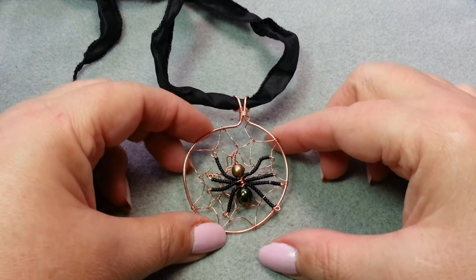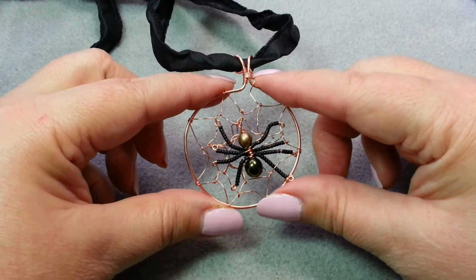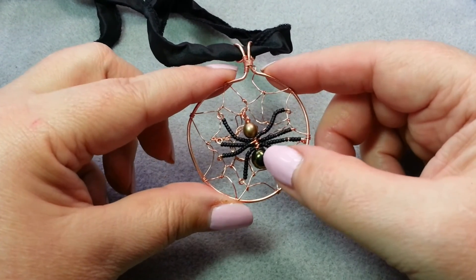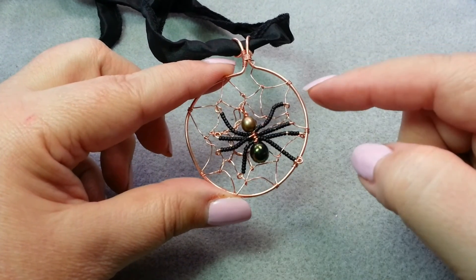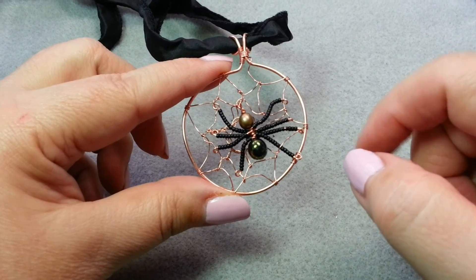Hello, this is Gail with Beaded Jewelry Diva. Today we are doing part two of our spooky spiderweb pendant. Here's the finished pendant — remember we learned how to make the spider in part one. This is part two, where we're going to learn how to make the web and then attach the spider to the web.